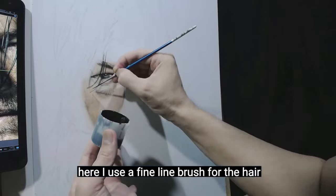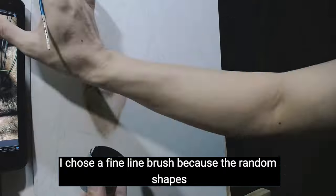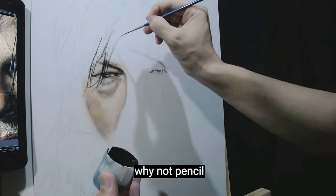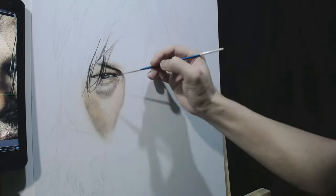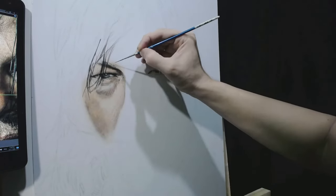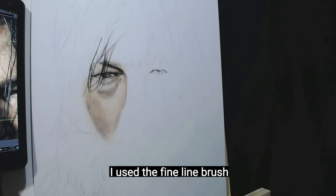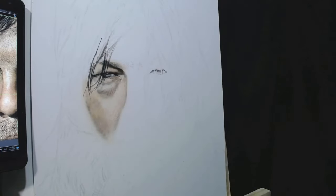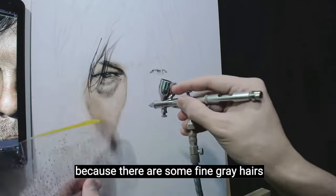Here I use a fine line brush for the hair, because the random shapes of the hair are so complicated. Why not pencil? Because the hair is black — if I used a pencil it would just be gray, and the value should be correct. Even on the eyebrows I used the fine line brush, but I reduced the paint to control the blackness. Later I will come back and use a pencil, because there are some fine gray hairs.